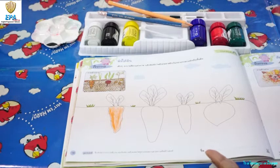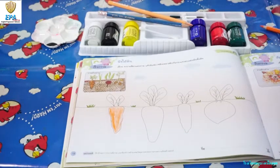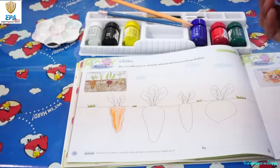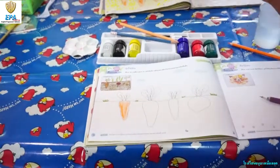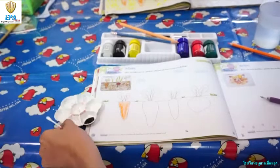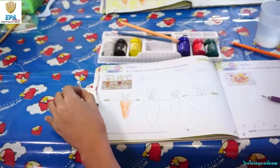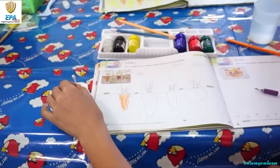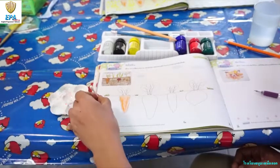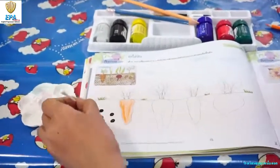After coloring the vegetables, we can now color the soil. We will use our cotton buds. So let's dip it on the paint. Dip it on the paint and then we are going to pump it on our worksheet so that we can show the soil.